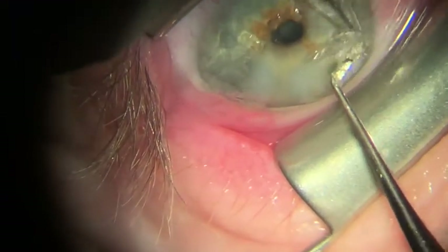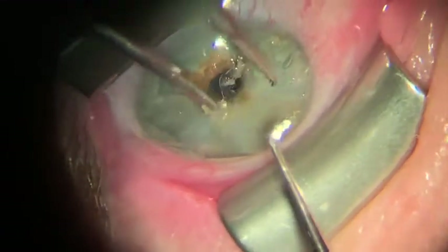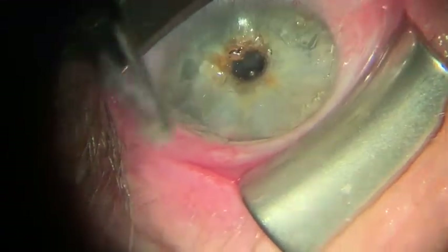This patient actually had solismine nodules in pretty much 360 degrees of the periphery, so as you can see, the area of removal is pretty extensive.